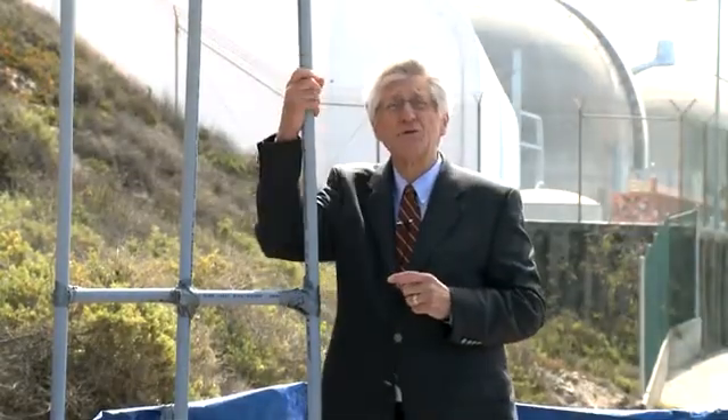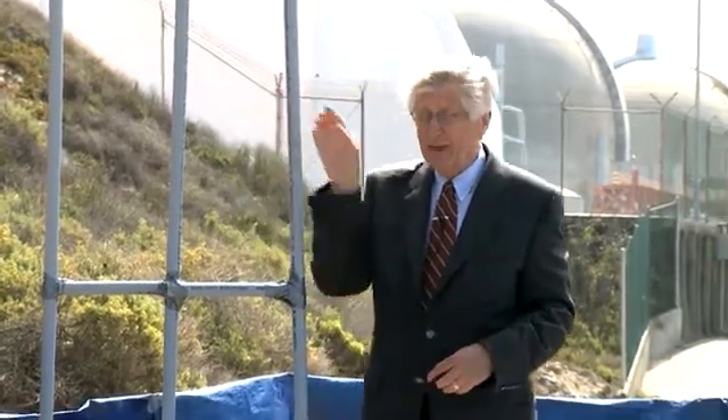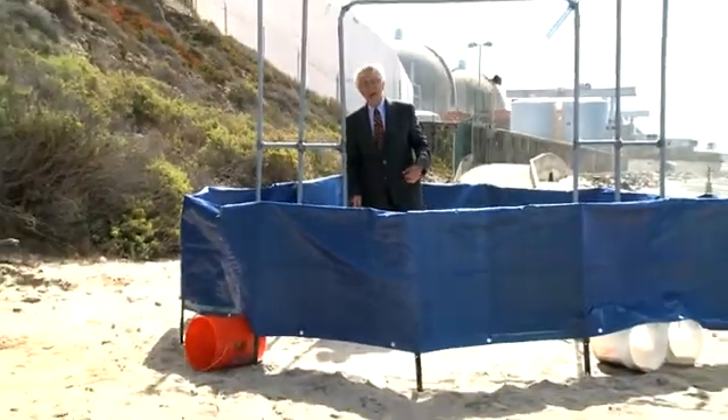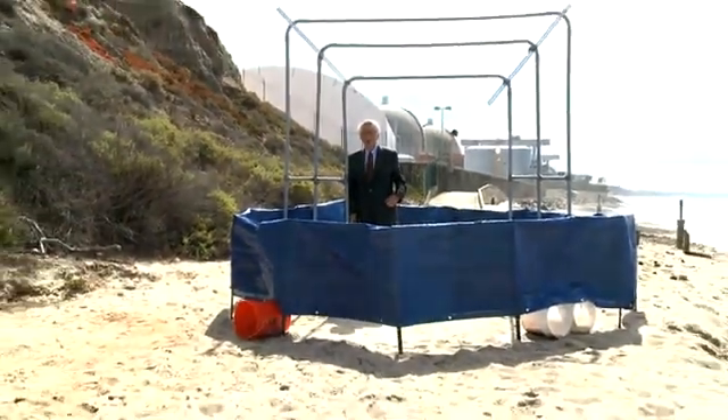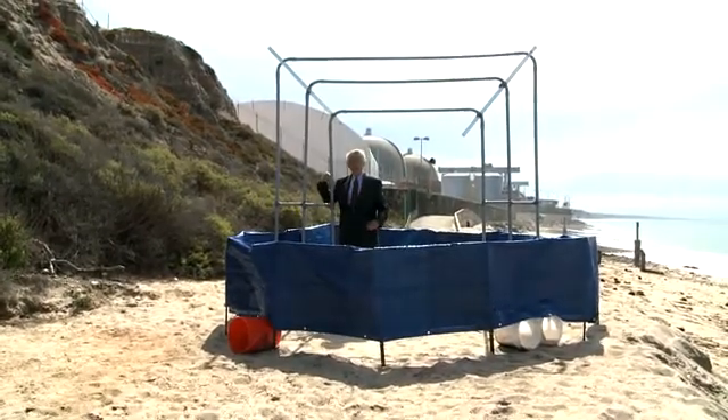The solution to this problem, as far as San Onofre is concerned, is to plug these tubes. They would send people down below and put plugs in the bottom of these tubes. That would keep the radioactive water out of these tubes.